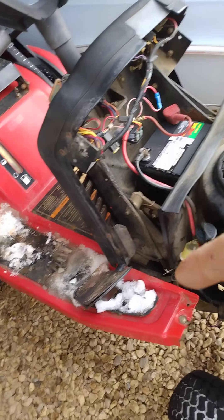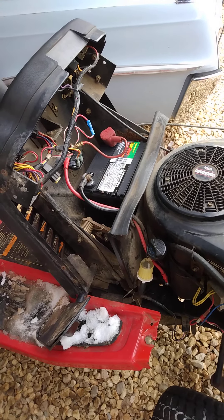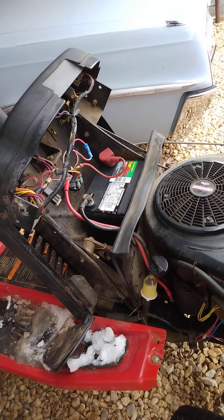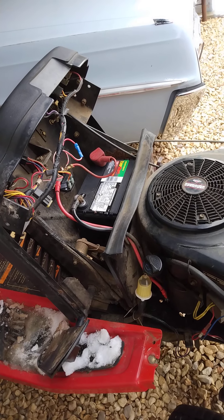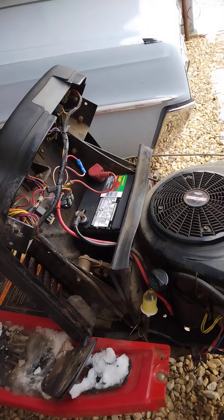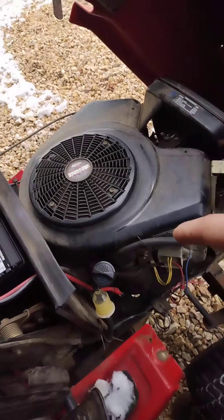The parking brake seat safety switch was not bypassed — somebody had a zip tie on it but it had slipped off, so I went ahead and snipped the wires and bypassed it. I got a brand new battery in it and a couple other parts.